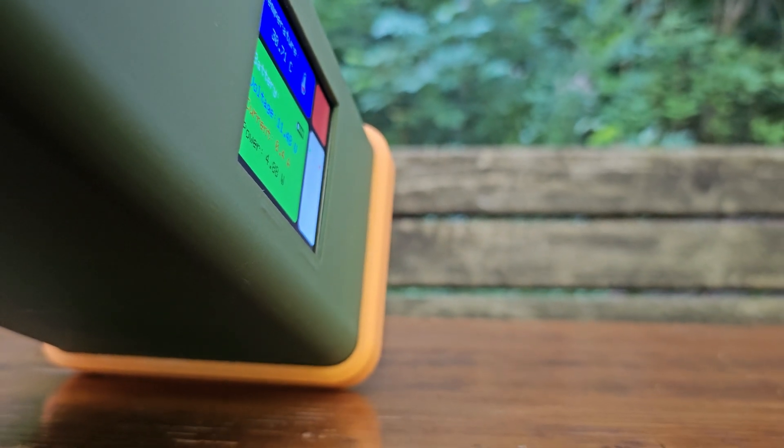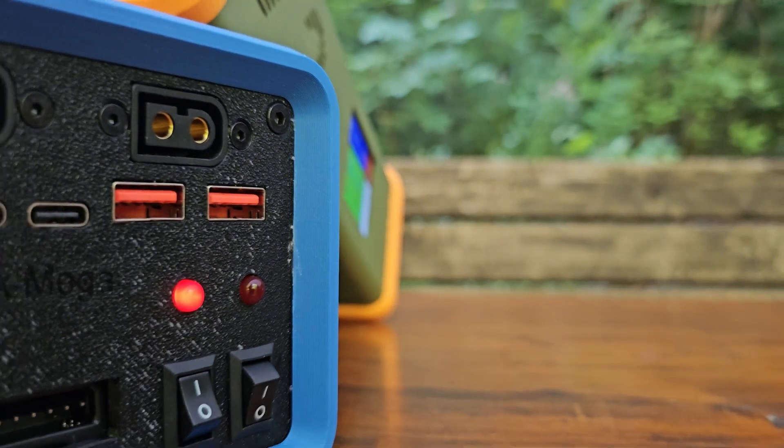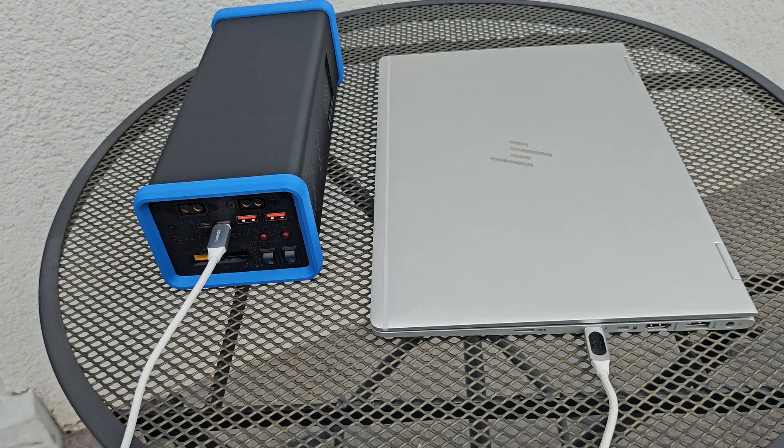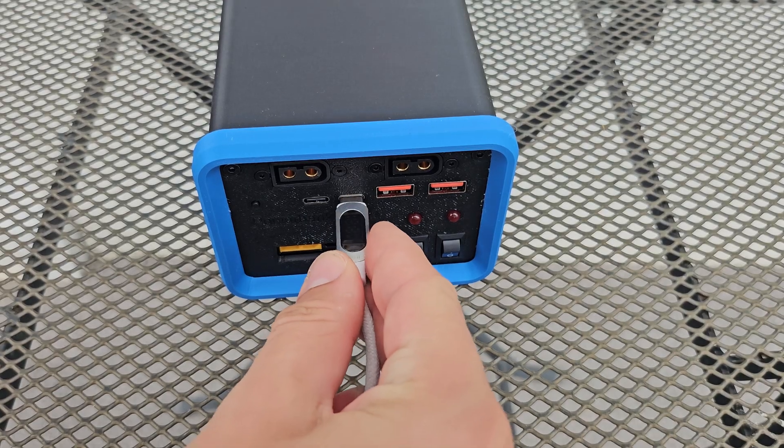Hi and welcome to our channel. In this video we are going to show you the building of our super practical all-in-one power bank. It features power bank functionality up to 65 watts and can be charged up with USB Type-C.